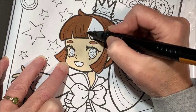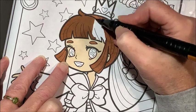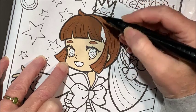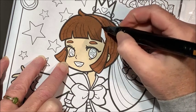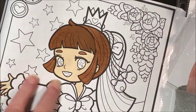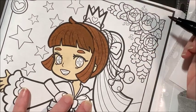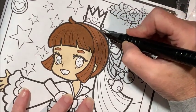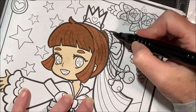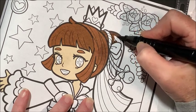Holy cow, these have got to be some of the juiciest markers I have ever colored with. I hope that means they're not going to run out of ink for a while. They color very nicely. Like the Jade Summer books, with the black back side of the pages especially, the ink goes down darker and then gets lighter as it dries.